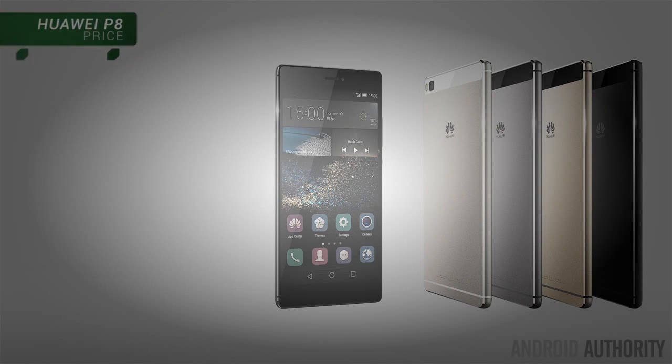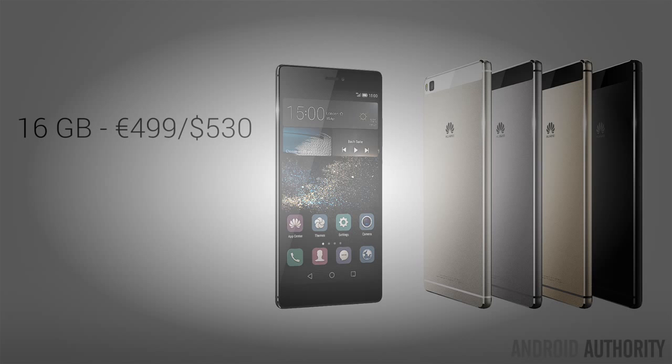The standard 16GB version of the Huawei P8 is expected to cost 499 Euros, roughly $530 US, and will come in titanium grey and mystic champagne. The more premium 64GB version will bump the price up to 599 Euros or $650 US, with carbon black and prestige gold as the color options. It'll be launching in 35 countries later this month, with the UK being one of the first, and a US launch is expected in the coming months, though not confirmed as of right now.